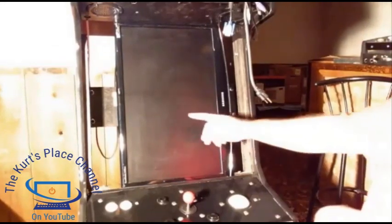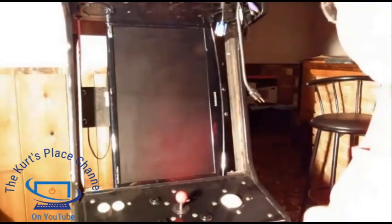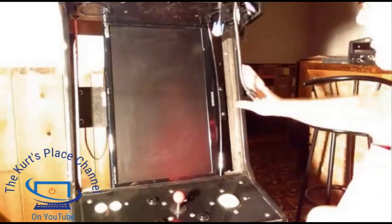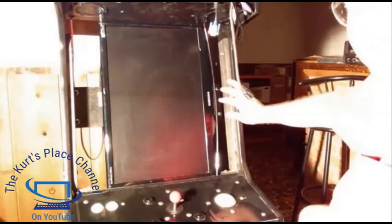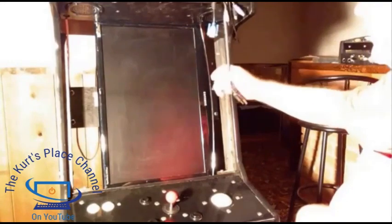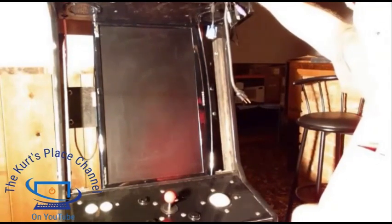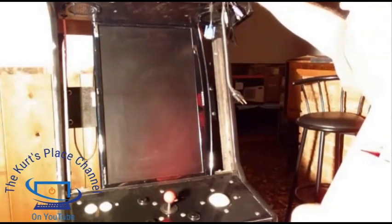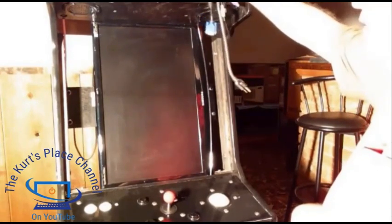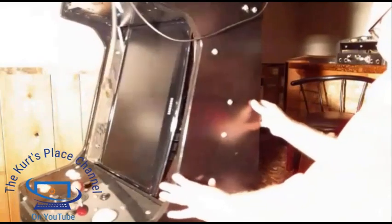Now you can actually see the Samsung monitor that's been in this cabinet — it's almost 10 years old. The monitor I'm replacing it with is also a Samsung. To load the monitor out, I'm going to spin the cabinet around. All my cables are hanging down here. All my cabinets are built on wheels so I can turn them around. I disconnect the computer from the side and drape all the cables over the top of the cabinet, which allows me to turn the cabinet around.